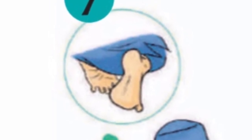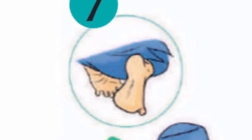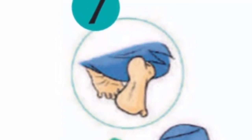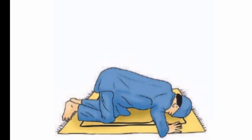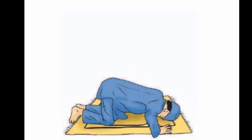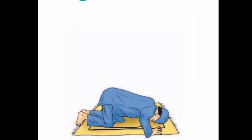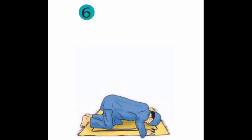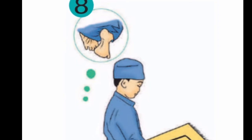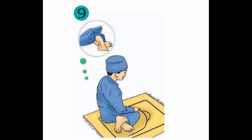Coba sekarang perhatikan kakinya: satu kaki itu masuk di bawah pantat, satu lagi agak berdiri — kanan kakinya. Nama posisi duduknya yaitu duduk iftiroshi. Kemudian kita sujud lagi satu kali sambil membaca Allahu Akbar dan membaca doa sujud seperti yang tadi. Setelah itu, kita masuk ke tahiyat awal, kalau sholatnya itu lebih dari dua rokaat.